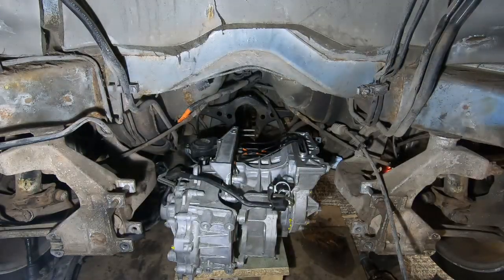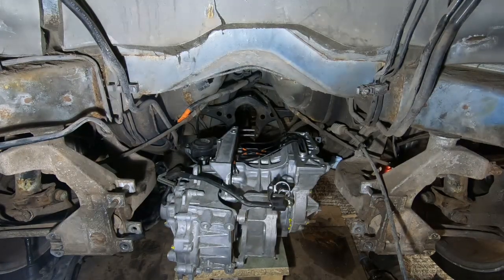So overall width-wise I don't think we've got a problem — that will fit in the space. I think the issue is going to be towards the front where the mounting frame for the inverter is going to fall on the body. So we may have to do some modification to the motor to get it to work.